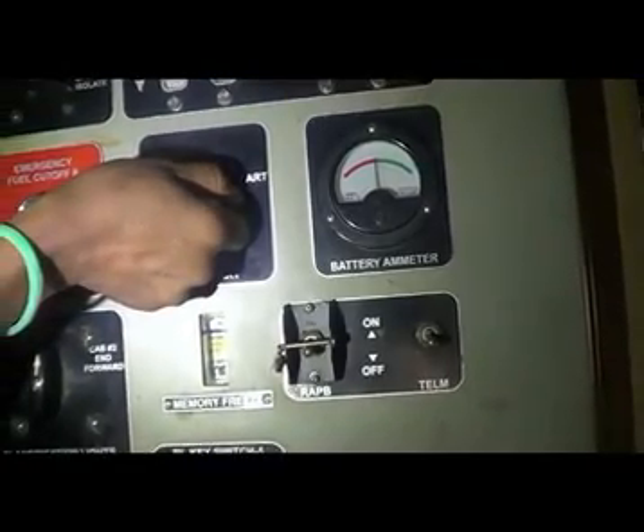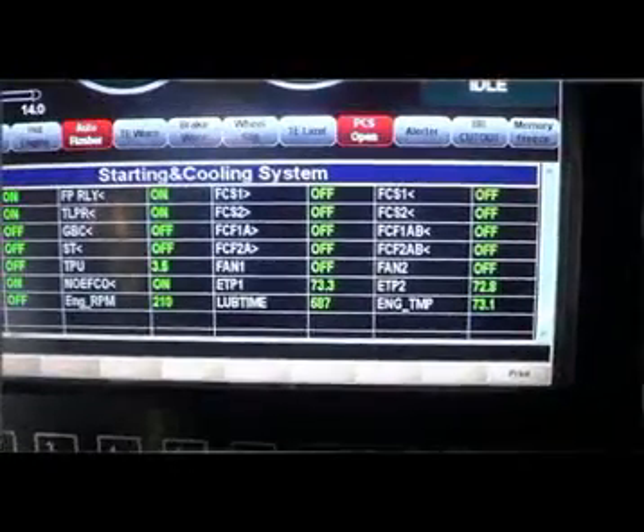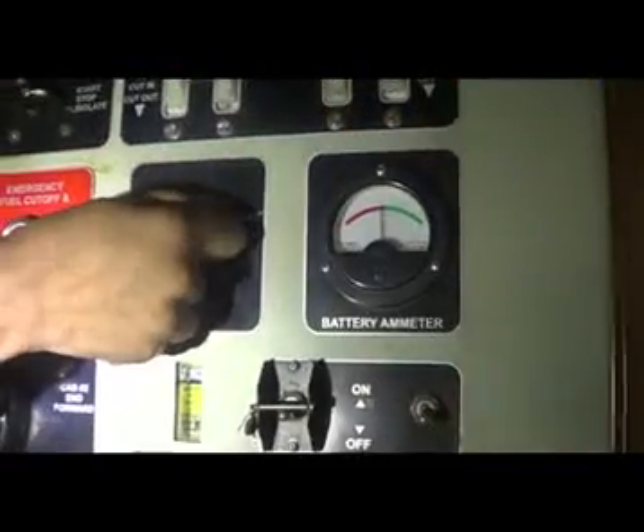Do not crank for more than 20 seconds. After the engine RPM is above 200, release the FP ES button.